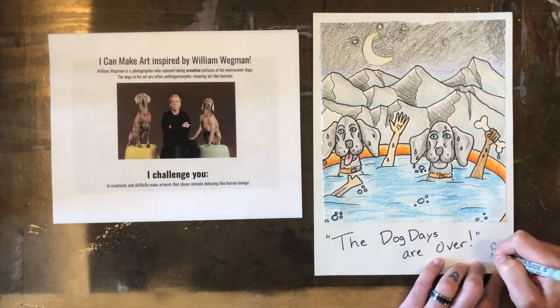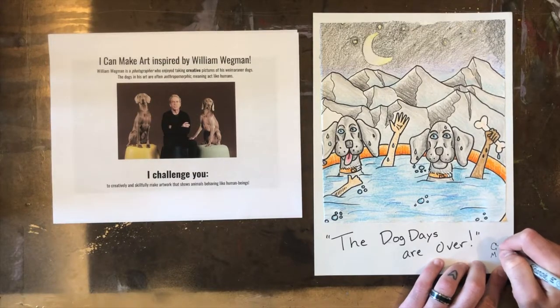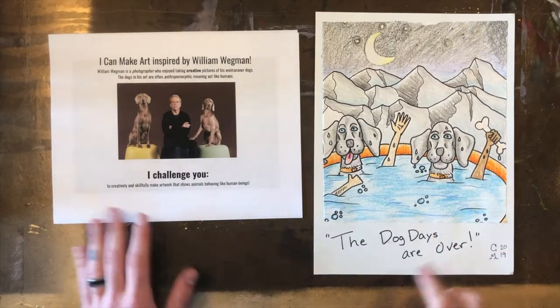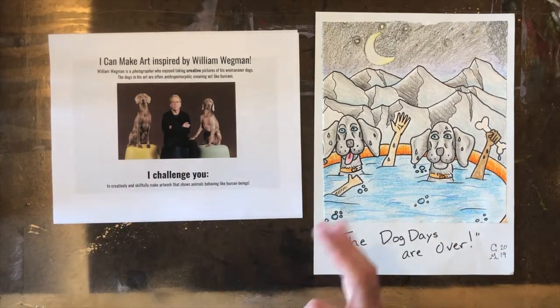I completed my challenge — now I'm just waiting for you to do the same. I challenge you to make a work of art that shows animals behaving like human beings, and I challenge you to have fun while you do it. Enjoy, and thank you so much.